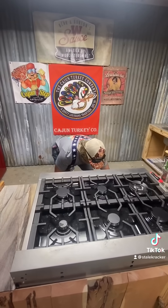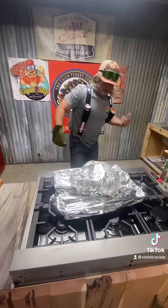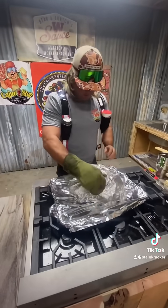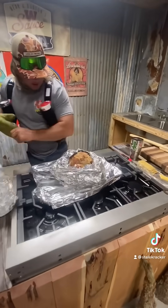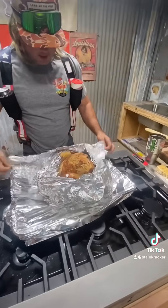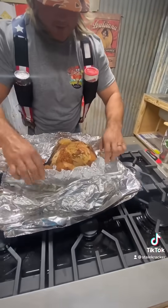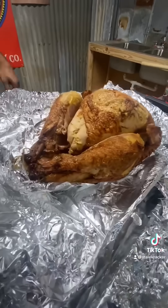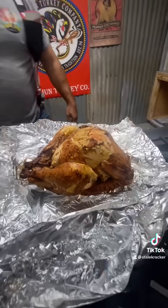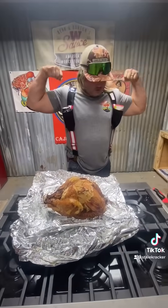I can smell it! It's hot, dude. Look how pretty — look how pretty. Get that on. I can smell it, dude. Already cooked — pre-fried turkey. I didn't burn the house down. I'm going to be the hero of this Thanksgiving, dude.